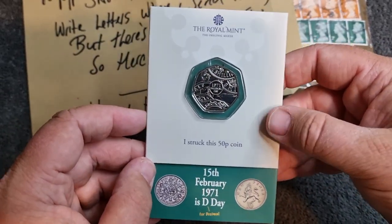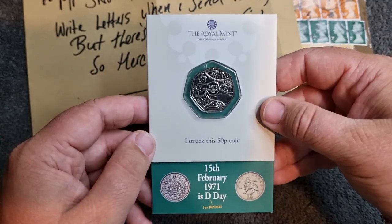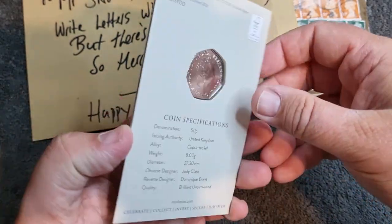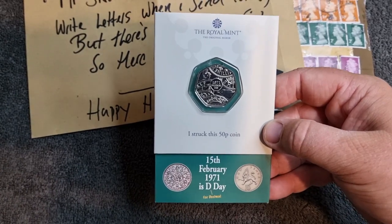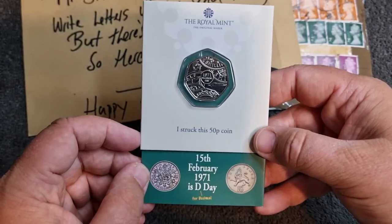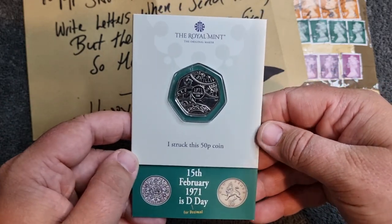It is the latest strike-your-own coin. Due to being so busy with work, I wasn't able to make it down - and possibly not going to be able to until the summer holidays. So I asked Bow if there was any chance he could get me one of these strike-your-owns, and of course he was happy to oblige. It is really nice. I have started collecting the strike-your-owns since I started going and getting the dinosaur coins, and this one is just an absolute cracker.